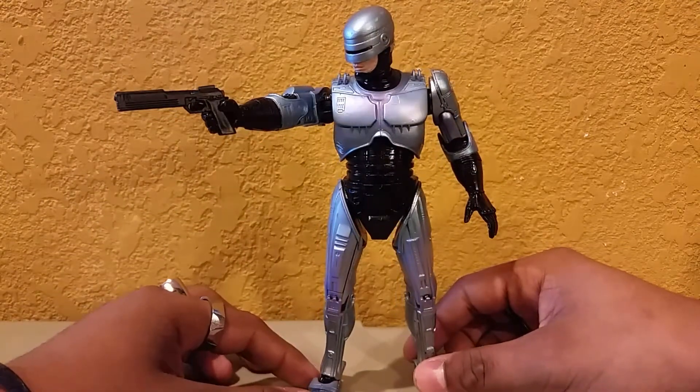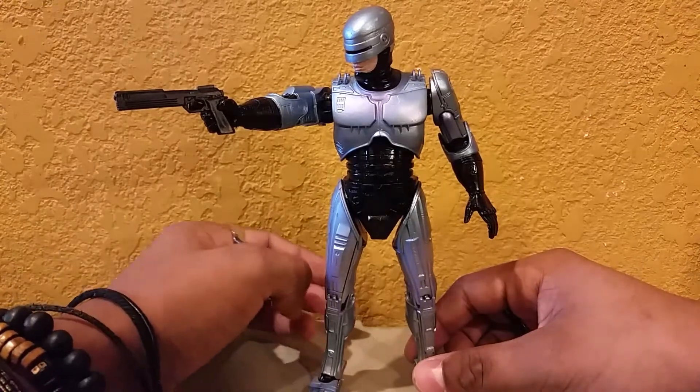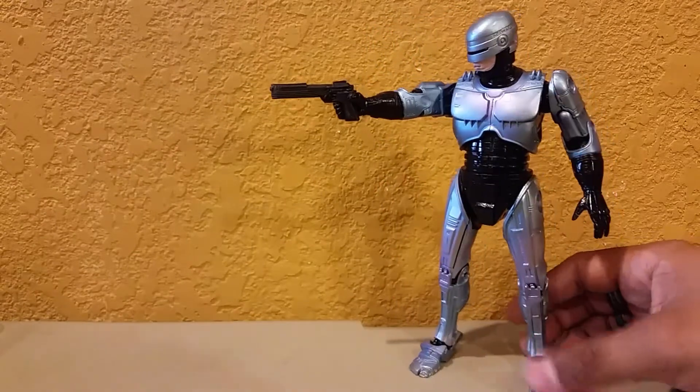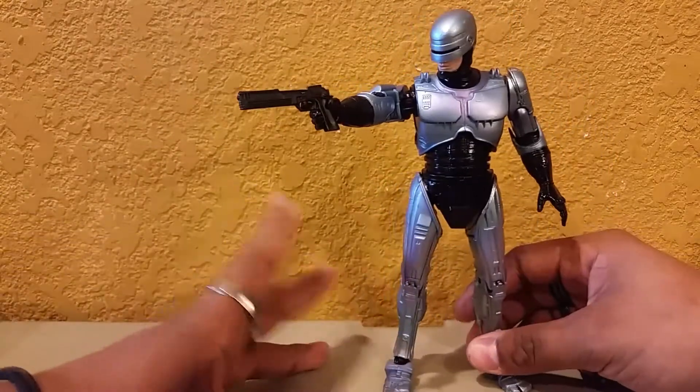We get way more accessories with this one, which kind of justifies it being a Robocop 3 figure. Let me go ahead and show you the packaging real quick, and then we'll get back to this awesome figure.